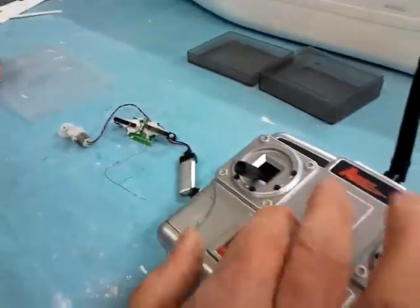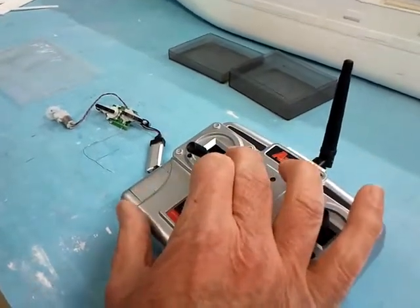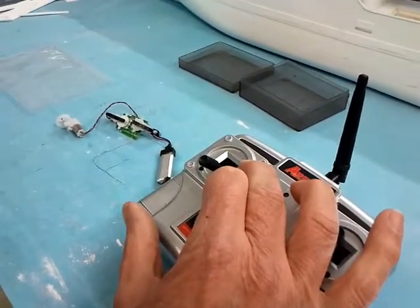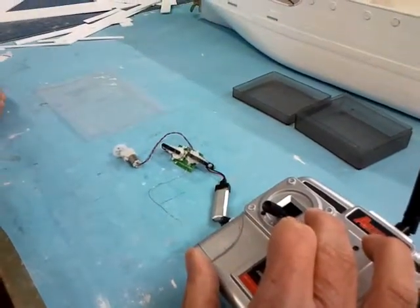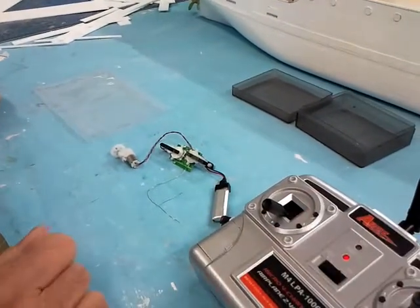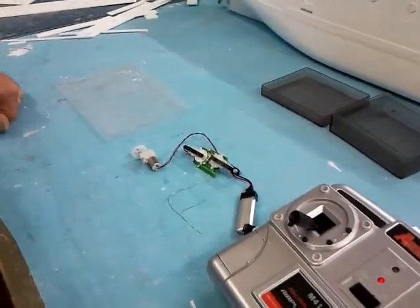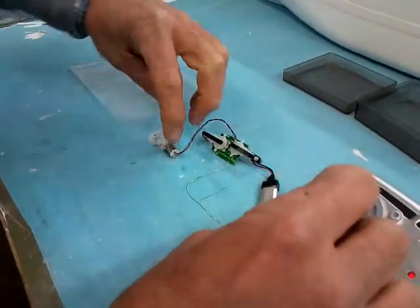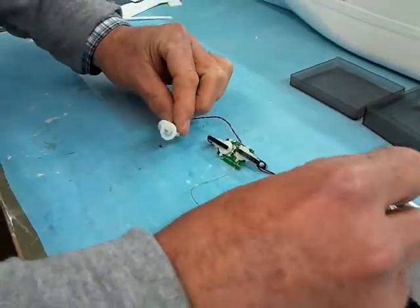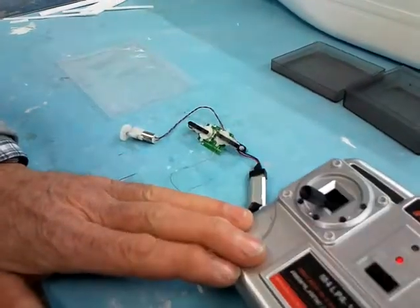It will now move. Push those two buttons — both operate and it will go through a sequence. Leave it to settle down, and now it will all work.